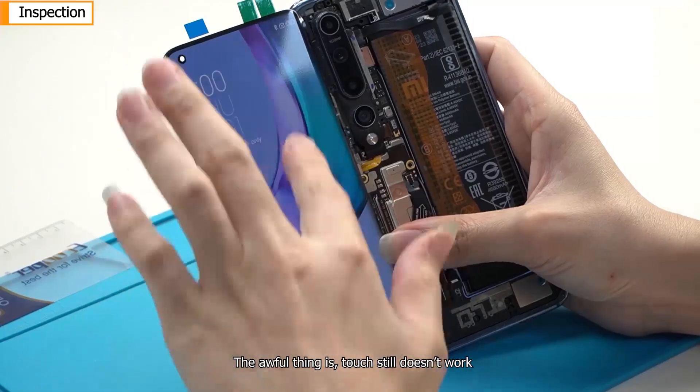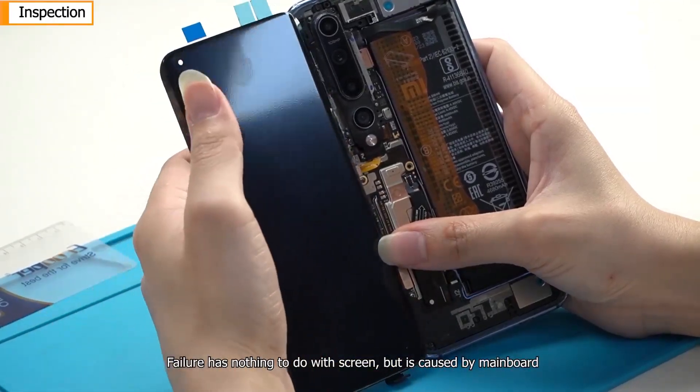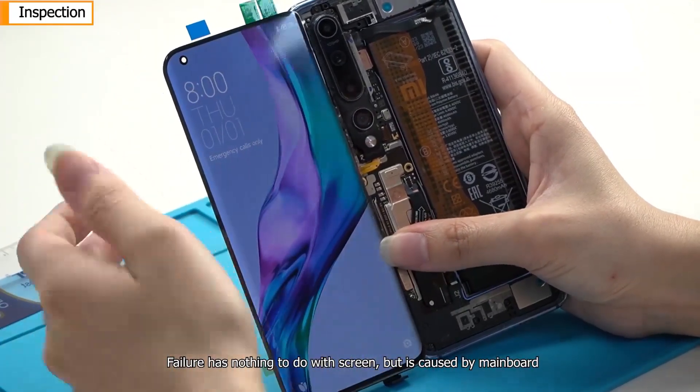After replacing with a good screen and testing, the awful thing is touch still doesn't work. The failure has nothing to do with the screen — it is caused by the mainboard.